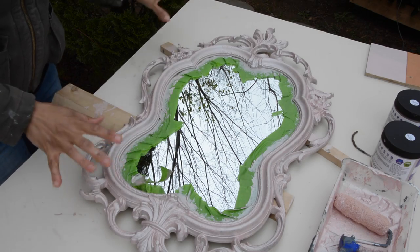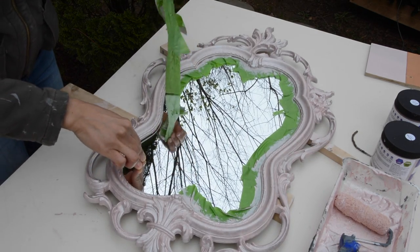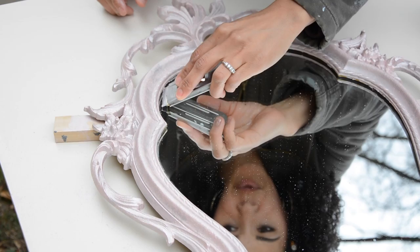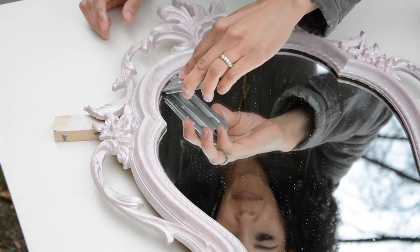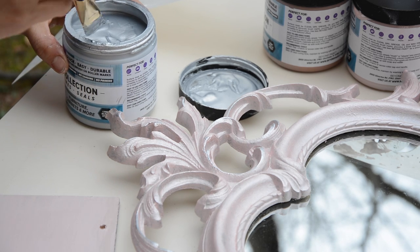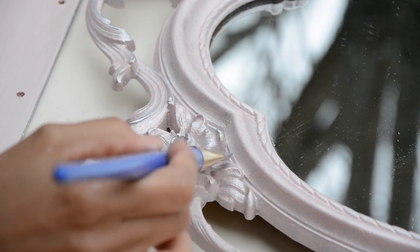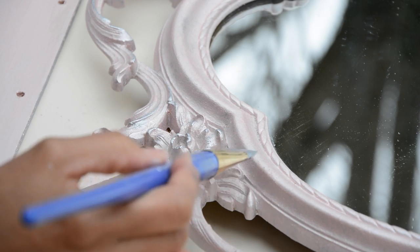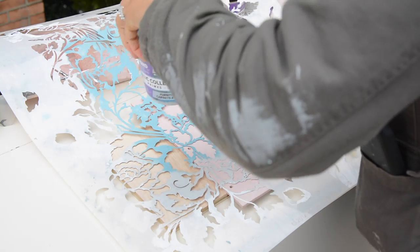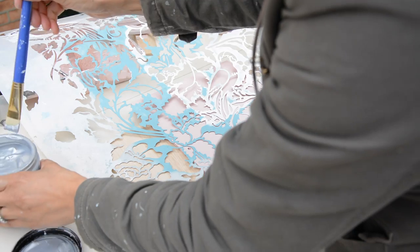I've put two coats on the mirror and it looks pretty good. We're going to let it dry and clean up some areas where we may have missed. For the most part, we can go ahead and take the tape off. This is so pretty. If you notice that you got any paint on the mirror when you took the tape off, just take a little scraper and scrape the edges and the paint will come right off. Because I love how the metallic silver looks with the rose gold, I'm going to take the metallic silver and just do some highlighting right here on the edges — like right here where the flower is. I'm just going to run my brush over the top and highlight some of those. Oh, that's pretty. I love that.